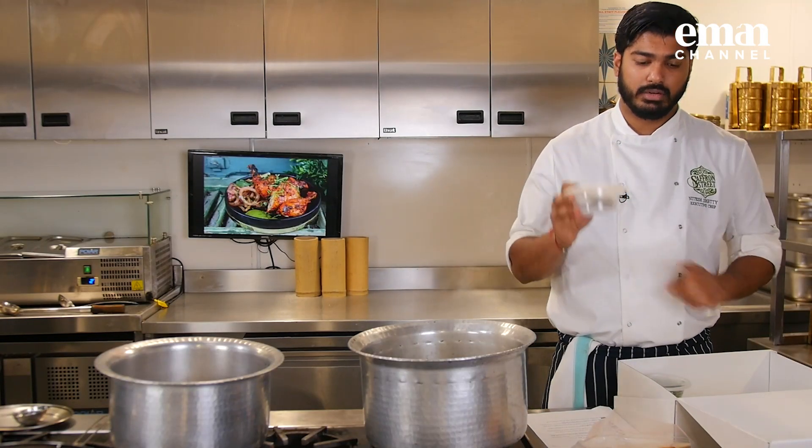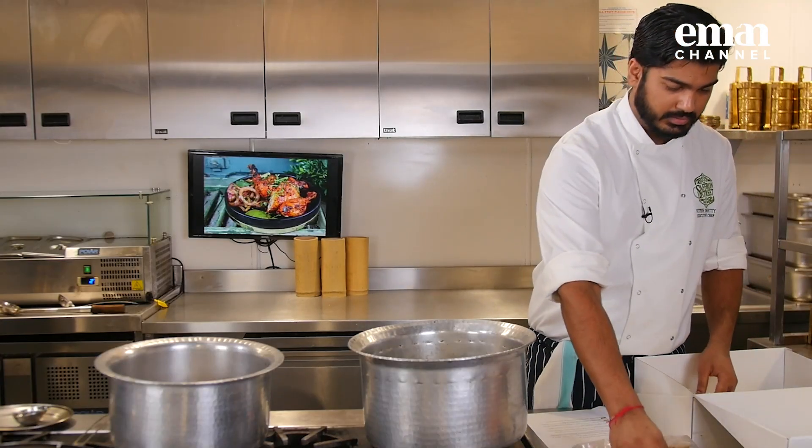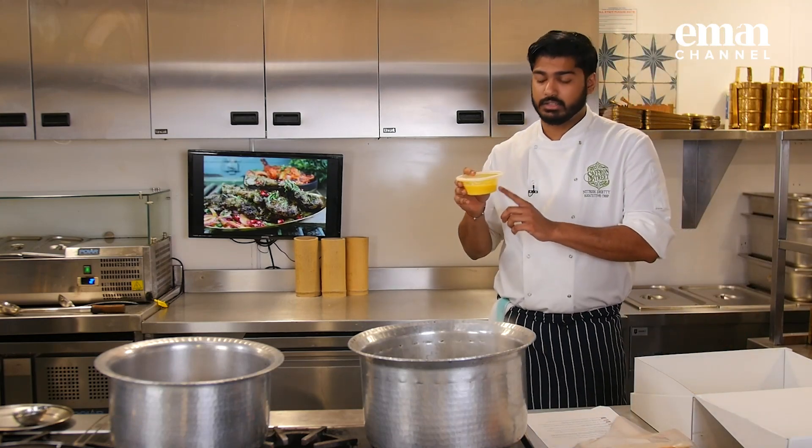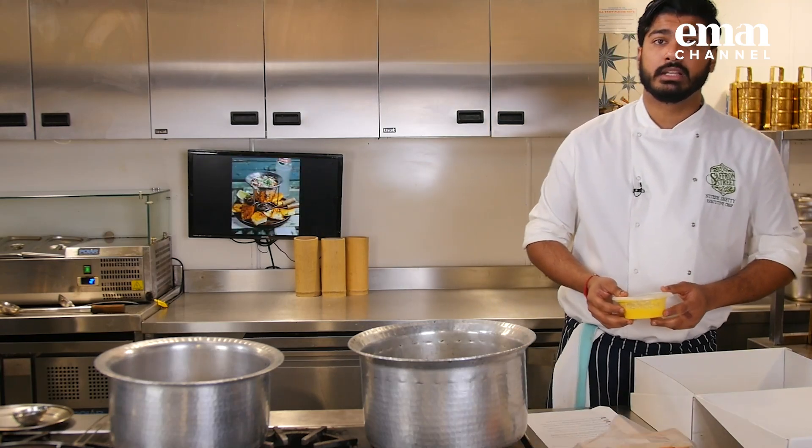We have got garam masala for the rice, coriander, mint and fried onion mix. We have got this mix that has got saffron, cream, kevda water and ghee. And that's everything you need for your lamb biryani.